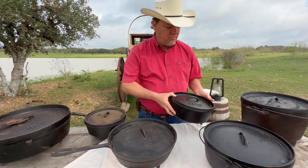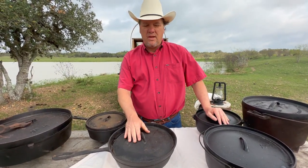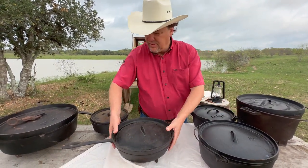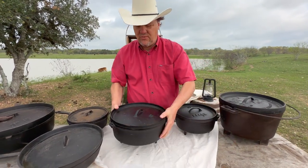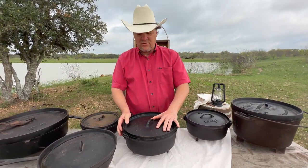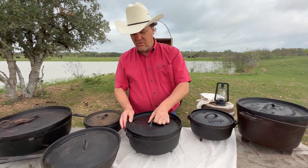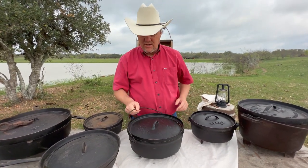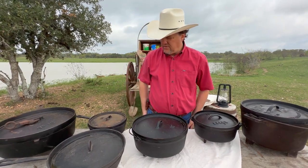If I was going to recommend one Dutch oven for the beginner, I would say get a 12, because with these 12s you can do almost anything. In this 12 here I've cooked roast, I've cooked cobblers, I've cooked stews — you name it. It's a good size and you can use it for just about anything, and it's not too heavy, especially with the bell.